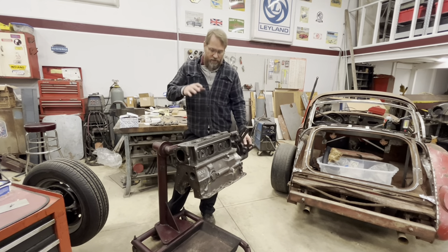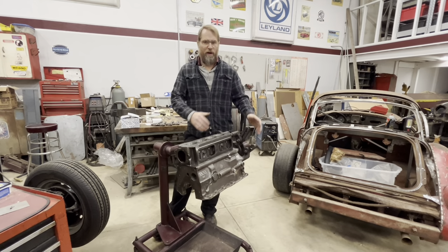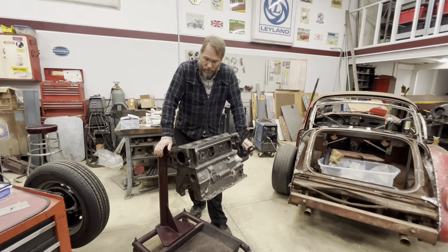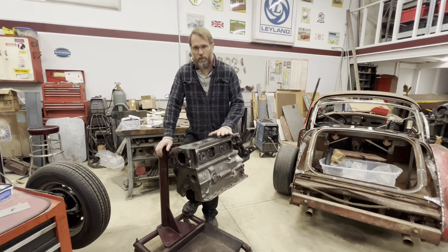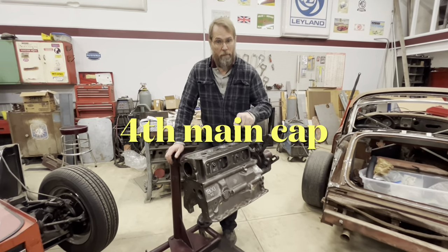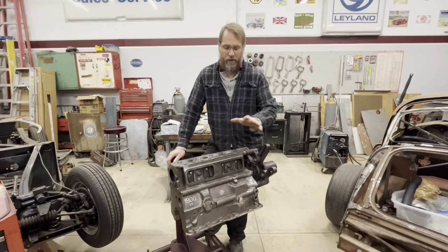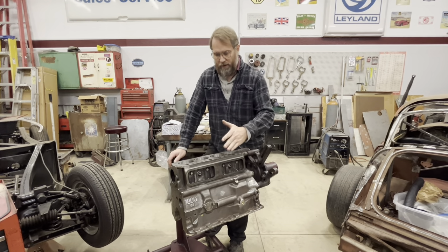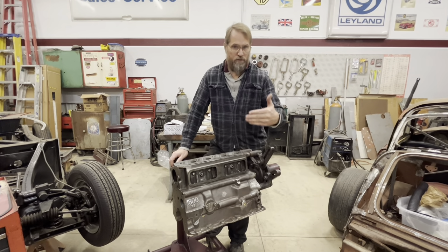As some of you know, I actually tore my engine apart sometime before I moved to the new shop and found that it wasn't very good. I ended up deciding to start with a new block because I had actually broken the third main cap for the second time, and I decided rather than putting another set of caps in and line boring it again, I would just start with a fresh new engine and do a fresh build.